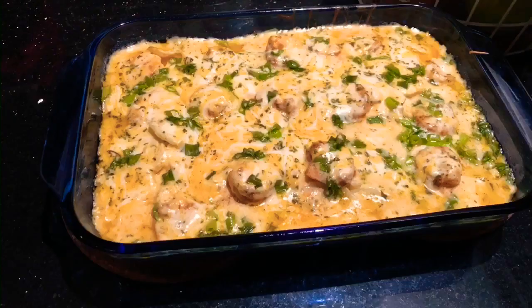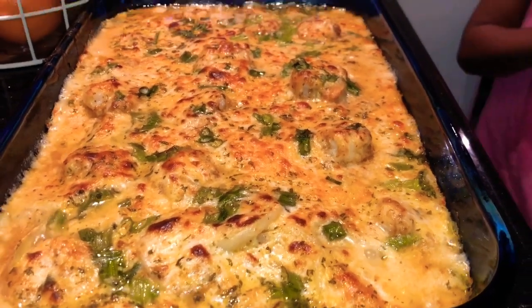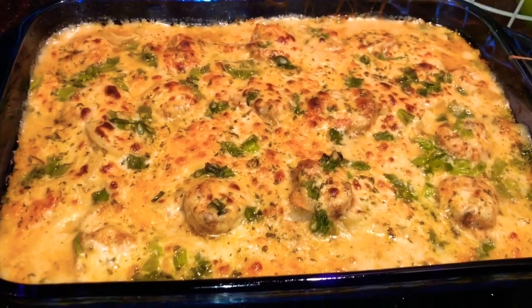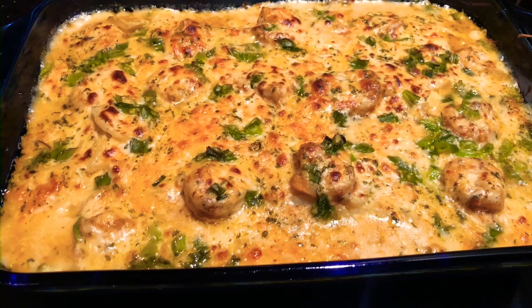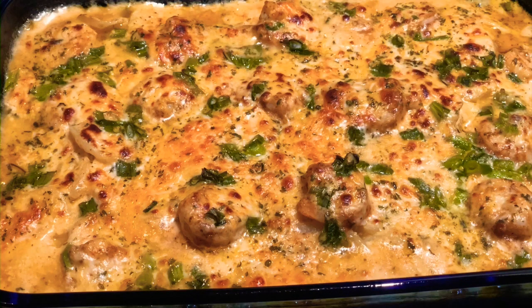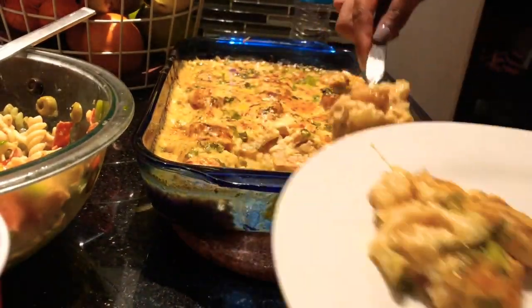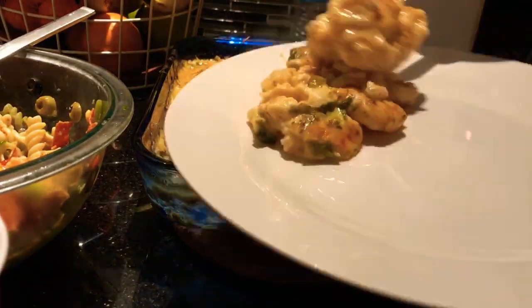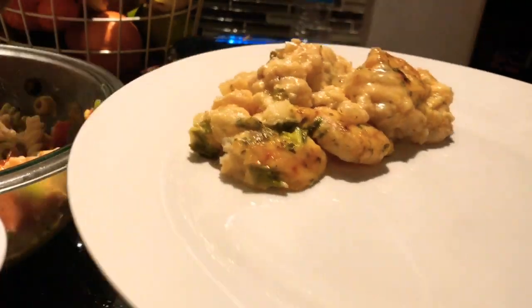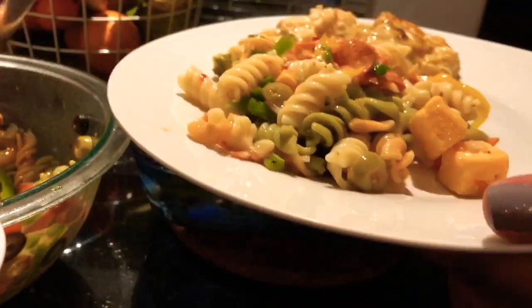After 40 minutes, take it out of the oven and put it under the broiler for a few minutes so the top can get nice and gooey. Oh my gosh, this is so good — you're absolutely going to love this. I'm serving it up and pairing it with some of my salad. This is how I'm going to eat it — it is so amazing.